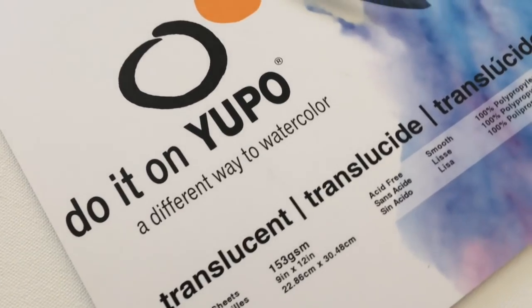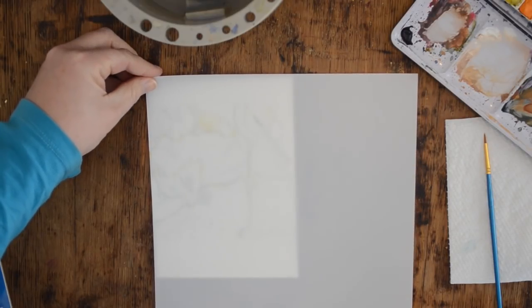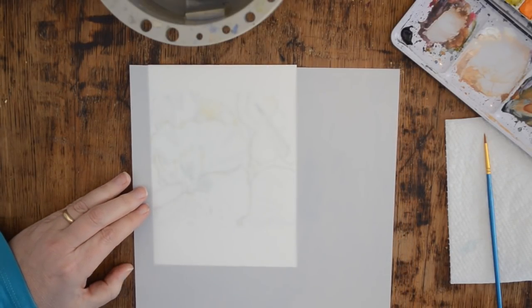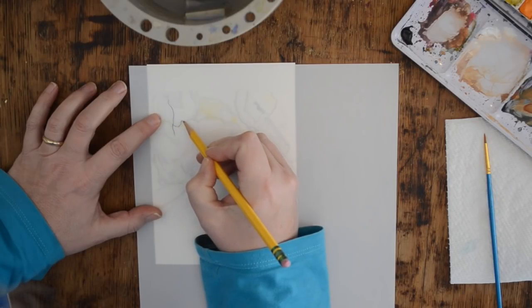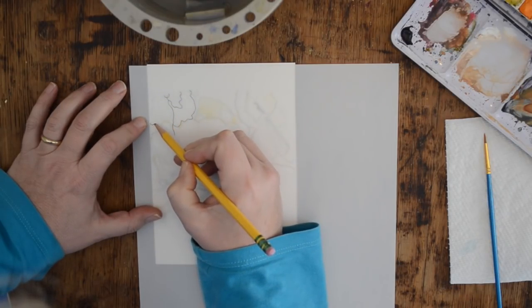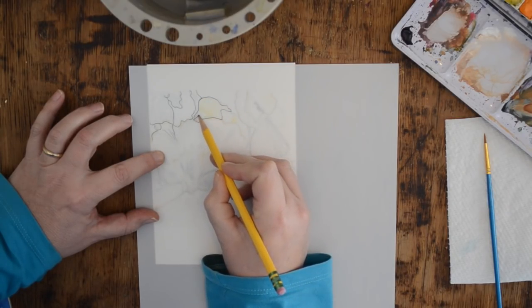I wanted to give a special thank you to Legion Paper for sending me these pads to try. I have my original watercolor sketch here and my translucent Yupo paper — I'm just going to cut myself a little piece. I'll put the links in my Amazon shop. The 9x12 pieces also come in smaller 5x7s. You can see the translucent paper is really translucent — you can see right through it, which makes it easy to trace. I'll quickly trace out my original watercolor, and I'll put a link for the PDF from last week so you can print it out and follow along.